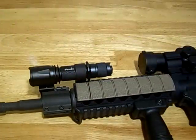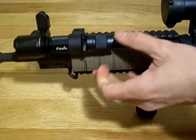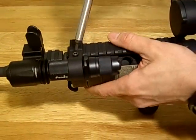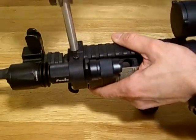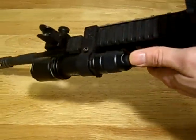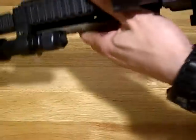I'll just leave a little space and center it out. Pretty nice. TK11, KZ 1 inch mount, flashlight on the AR-15.